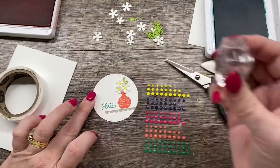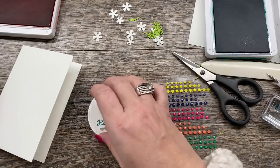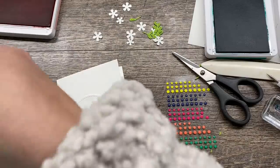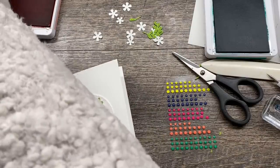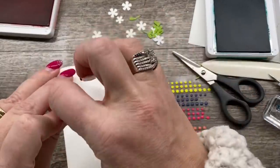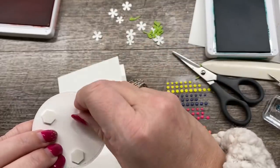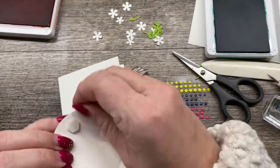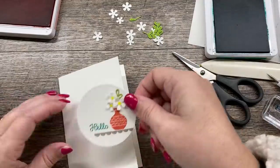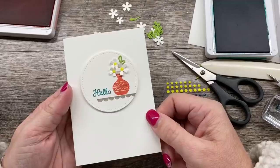Then I'll clean my sentiment and bring back in our Bermuda Bay ink and stamp that right down here. How cute is that! To finish up our card, I'm just going to pop this up on top and our card is done. I love that it's quick, it's easy, and it's adorable — all good things. You could do this in all sorts of color combinations, but I really liked this right here. I just thought it was springy and fun.